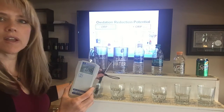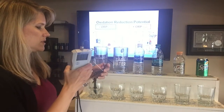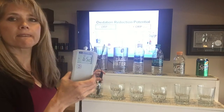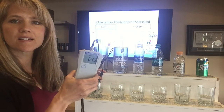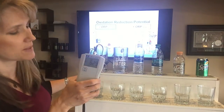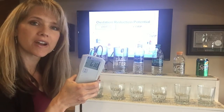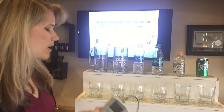And this is our Kangen water. Can you see that? It reads negative 600 and something — negative 600! That is incredible.